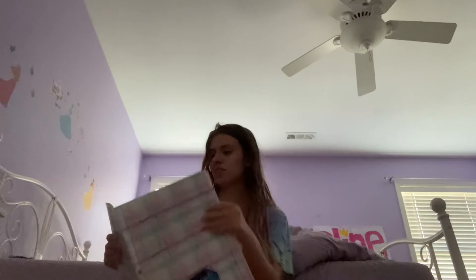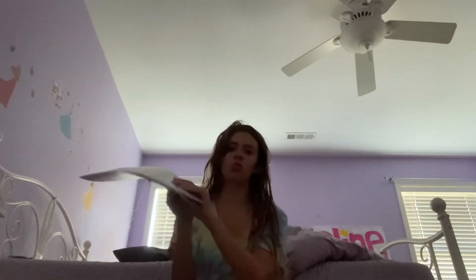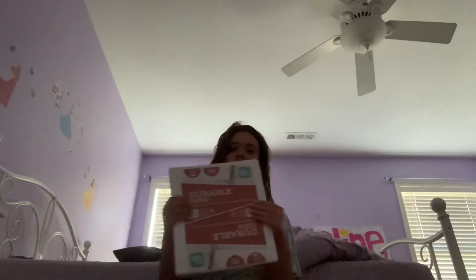This is my folder of papers — I've had this since last year. And this is a binder I never used, but I'm going to use it this year.